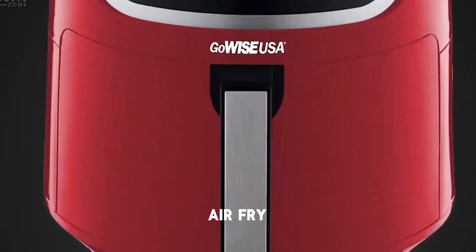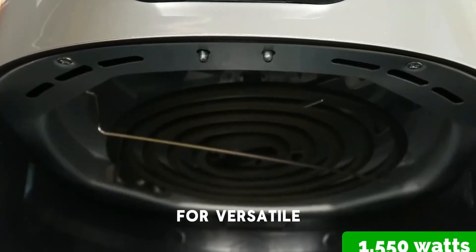This four-in-one wonder includes air fry, roast, reheat, and dehydrate functions for versatile cooking options.